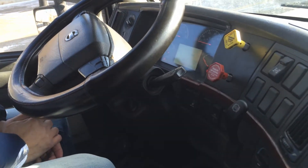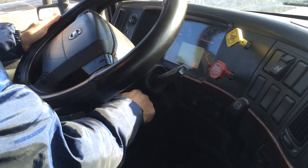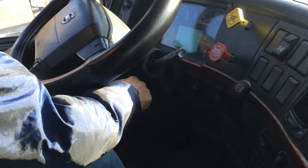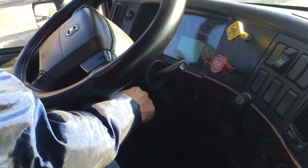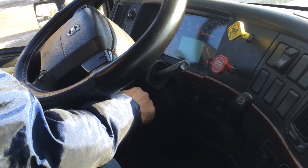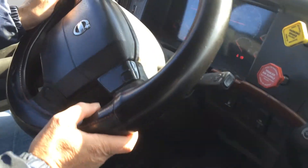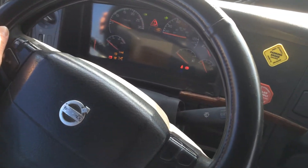Low air warning test. You need your truck started up. Your truck is on. You need to have your air build up to between 90 PSI and 100.